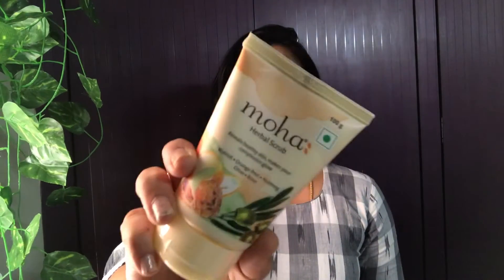First, I will tell you about the herbal scrub. The scrub particles are very minute and the scrub texture is very soft. It gives no redness or hurting feeling. I have acne-prone, oily skin and it is suitable even for sensitive skin types.